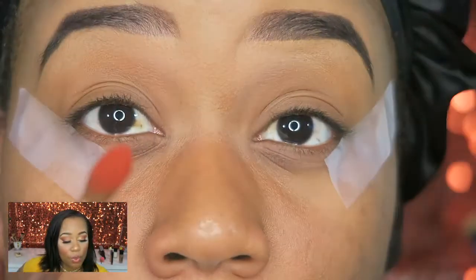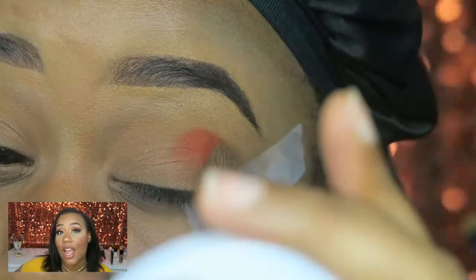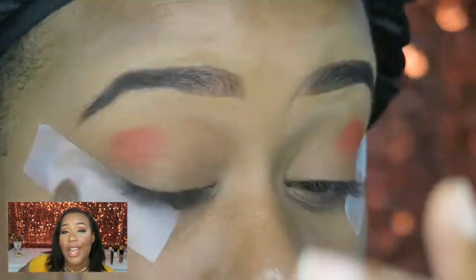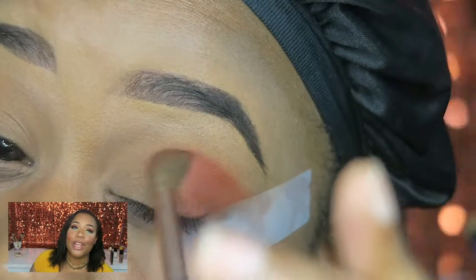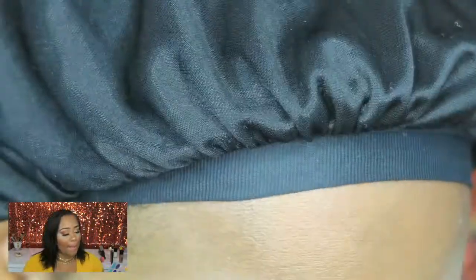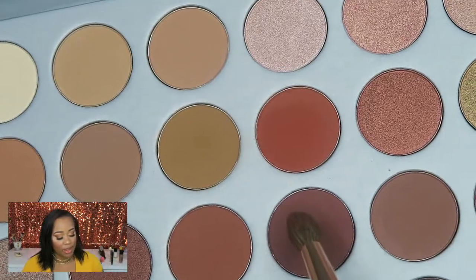I went in with this burnt red-orange shade and focused that in my transition area — I wanted a smoky orange-reddish look. Right off the bat, these matte shades are nothing to be played with. Go in with a slight hand or you're gonna look like you got punched in the eyes — that's how you're gonna look.